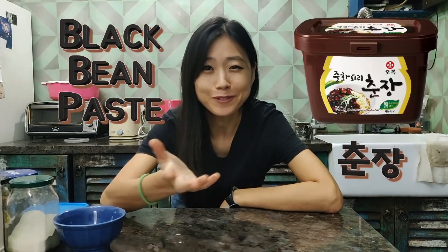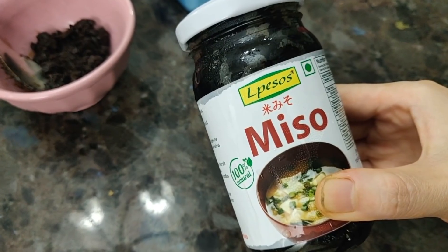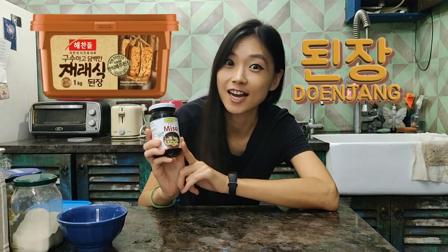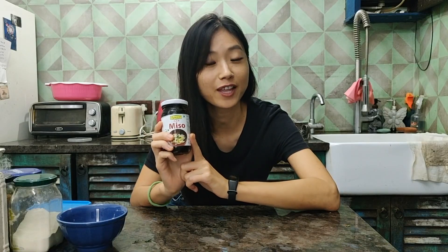The main ingredient of making jjajangmyeon is the black bean paste. In Korean we say chunjang, and it's impossible to get chunjang here. So we're going to make it from scratch — but not completely from scratch. We're going to make the black bean paste with fermented soybean paste. In Korean we say doenjang. If you remember, we made the gochujang, the Korean pepper paste with soybean paste, the miso.